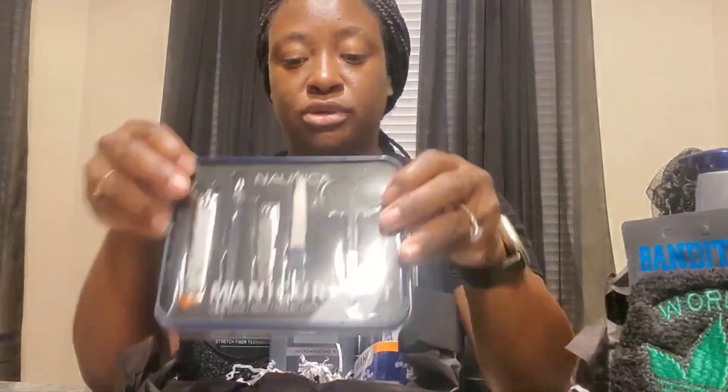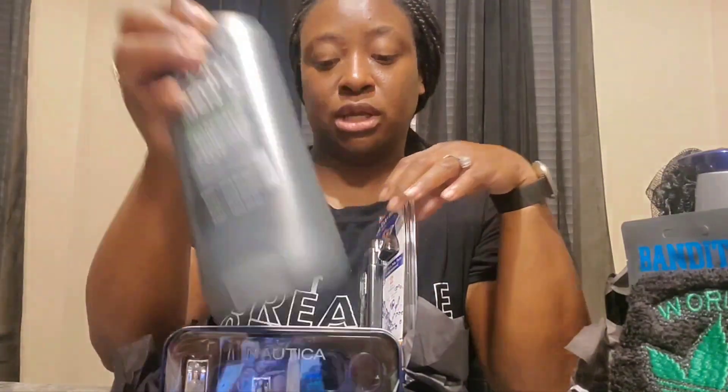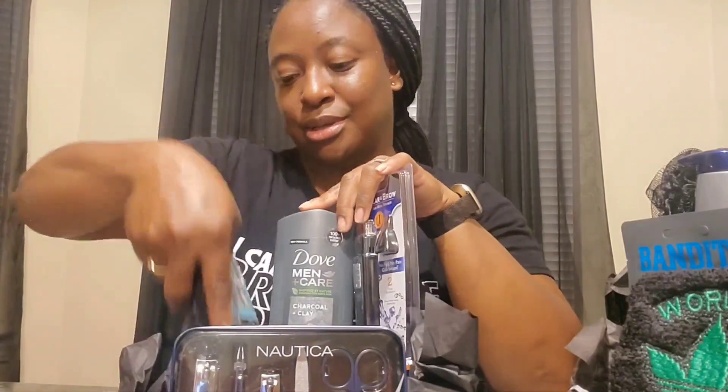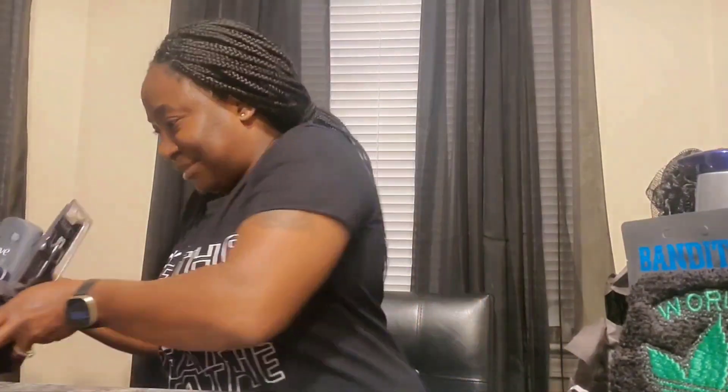Here is another basket. For this one I have a Nautica manicure set, a Simply Spa body scrubber, Dove Charcoal and Clay body wash, and a nose, ear, and brow trimmer. I'm not sure if guys trim their brows, but it's in there.